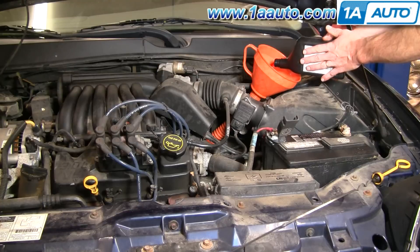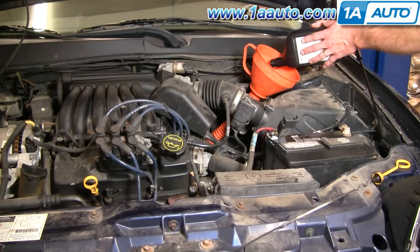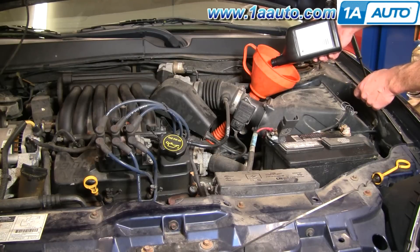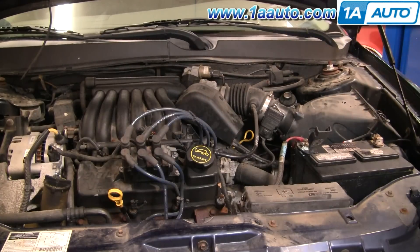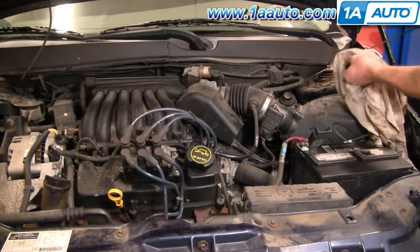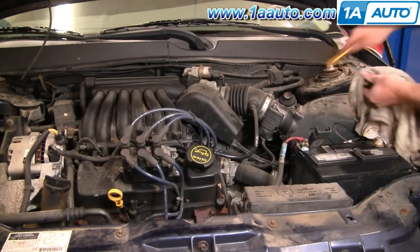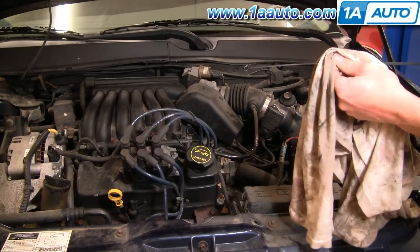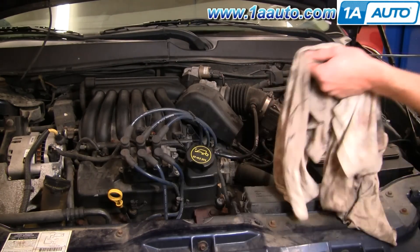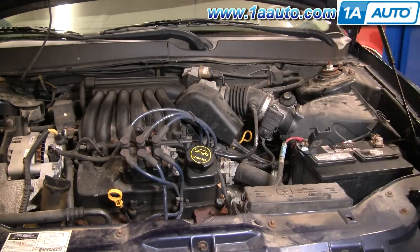Vehicles do take different types of transmission fluid, so make sure you use the right one. Fords usually take what's called Dex Merc — it usually says on the label what it's for. With the engine running, check the fluid level in park. After six quarts and a short drive, we ended up adding another half quart. So basically after you drain the fluid, you're going to need about six and a half quarts of transmission fluid to refill it. Drive it around a little bit, get it warm, and check from there.